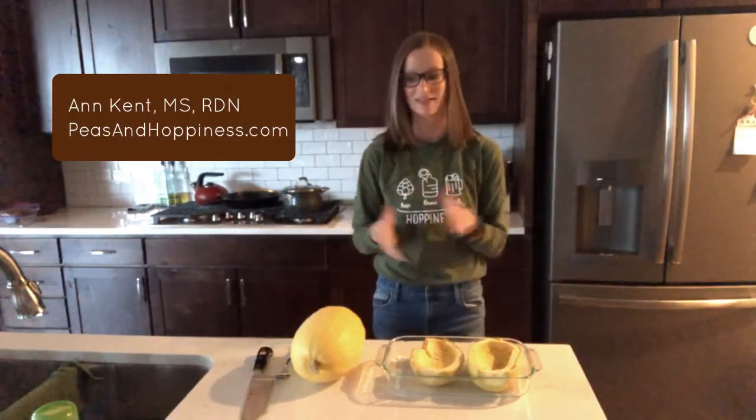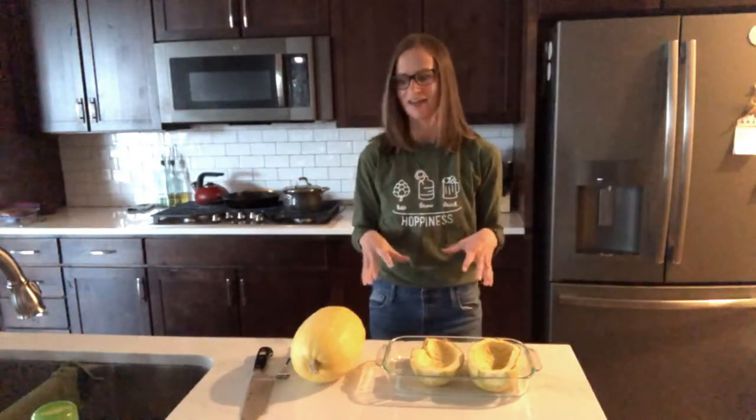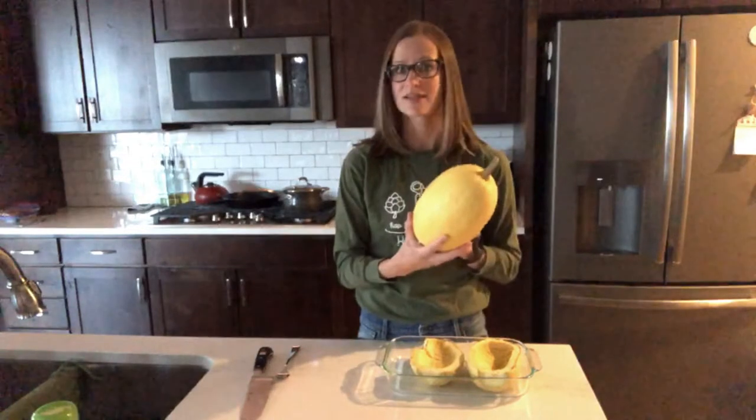Hello, my name is Anne Kent. I'm the owner of Peas and Hobbyness and I'm excited to show you how to prepare a spaghetti squash today. Spaghetti squash is a winter vegetable, which means it is in season right now and it will be in season all winter long, so it's a really great thing to add to your repertoire.